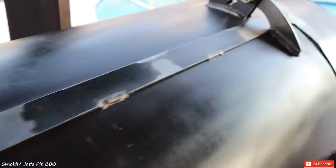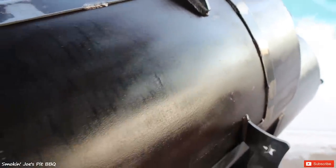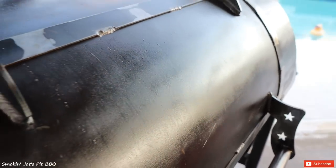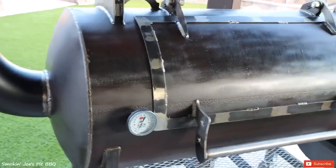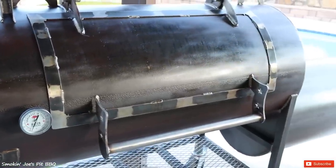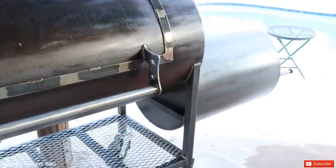Eventually, if this clear does fade, I will have to redo it. But I'm thinking two, maybe three years is the life I'm going to get out of this clear. Just so you know, I did not clear inside the cooking chamber whatsoever — that door jamb didn't get any clear, and neither did the inside of the firebox.